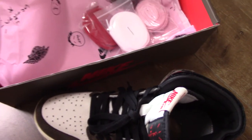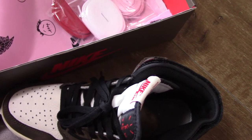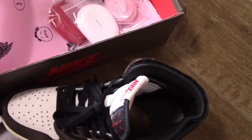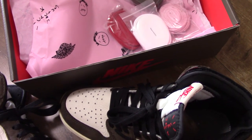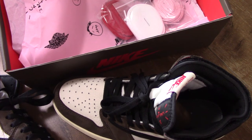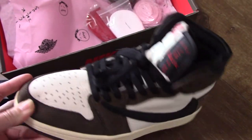So this is the best version — Travis Scott Jordan 1. So have you copped this one? If not, and also if you like this pair, please copy our store link: bioshop.ru. You can get the best shoes with the best price. And also there are many styles on my web link — you can check more there and also can get more pairs if you want. We will do you the wholesale price. Any more questions, you can contact with our contact way. So thank you for watching, see you next time.